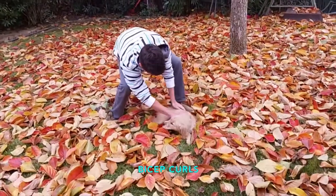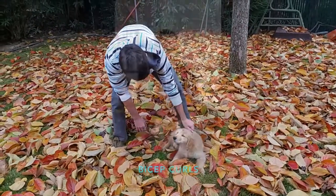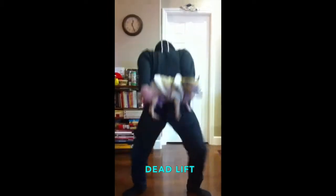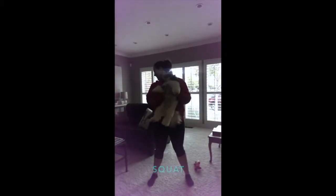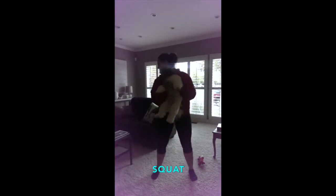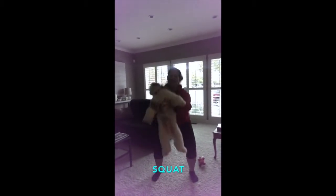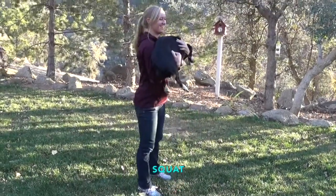And don't forget to show him some love when you're done working out. Deadlift that pup! Squats are way more fun with a pup in your hand. Feel the burn in your booty as nice and nice.